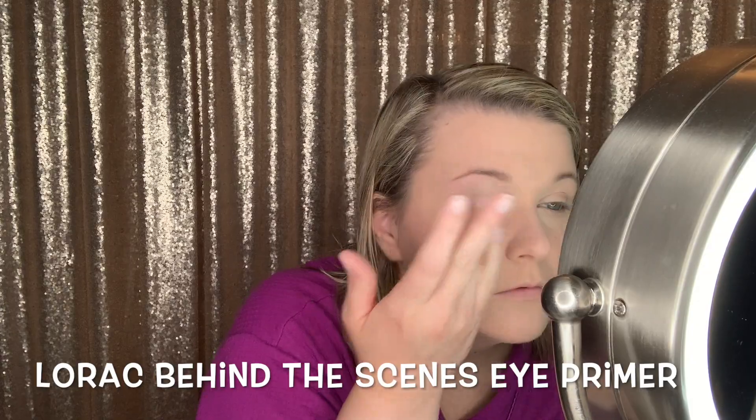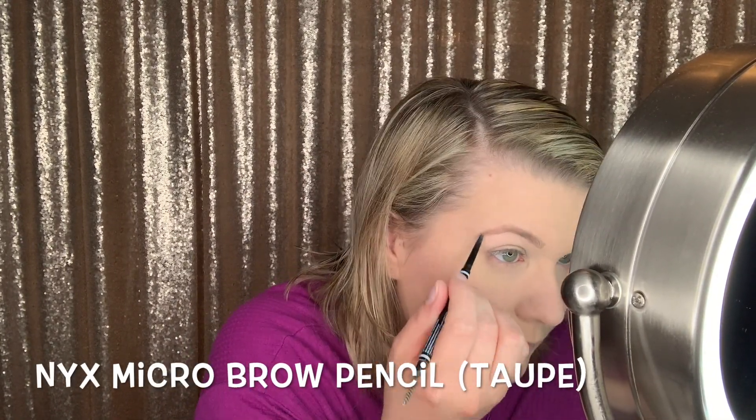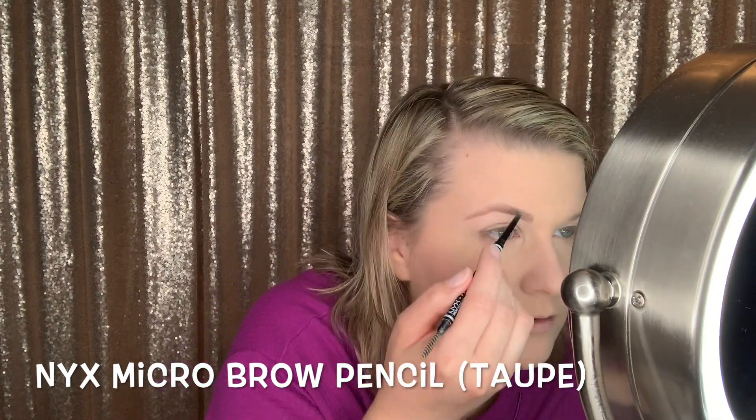Then I'm going to be priming my eyelids with the Lorac Behind the Scenes Eye Primer. I had a shirt that I was going to wear — like a very specific shirt, you'll see it in the end. It's like sequins and blue and really pretty. So it took me a little while to pick out a couple of palettes — you'll see that in a minute.